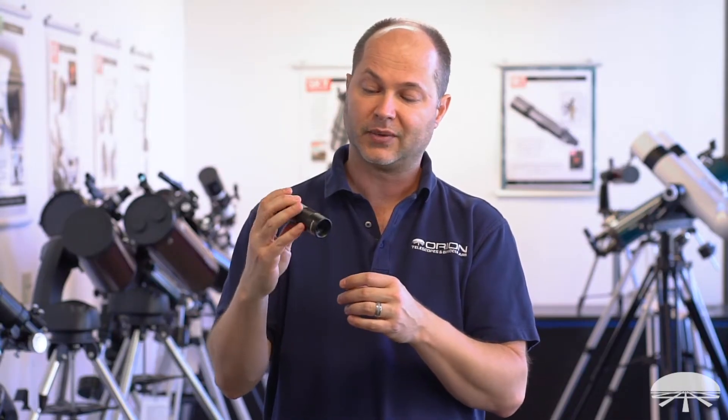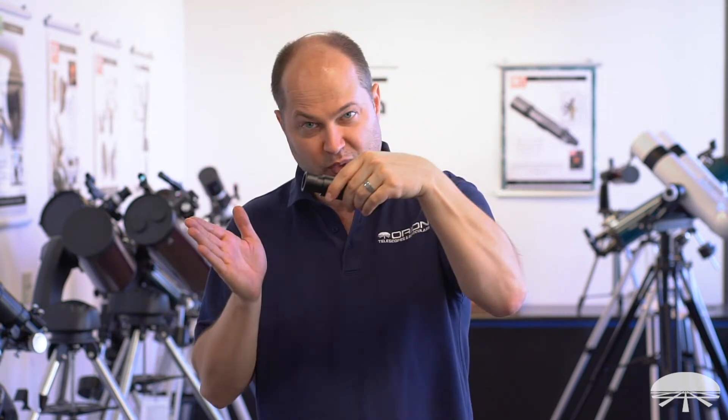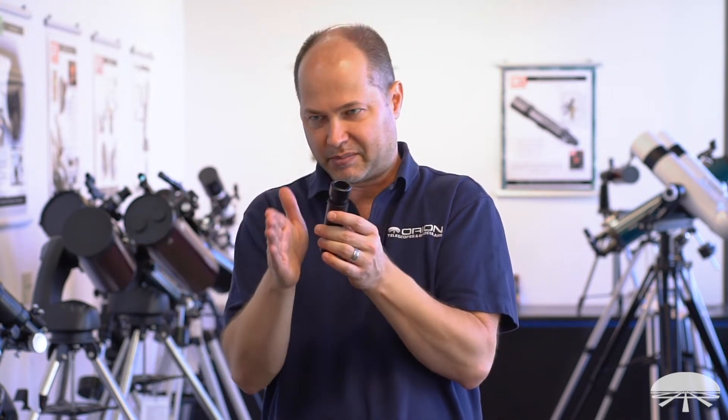First of all, it's got ED glass. The 25mm lens here has extra low dispersion glass, which means that in a standard lens system, light passes through a lens, it breaks apart into its constituent colors and it's reformed as it reaches focus. You get a little bit of bleed there — the red end and the blue end of the spectrum are a little bit out of focus compared to the middle of the spectrum.